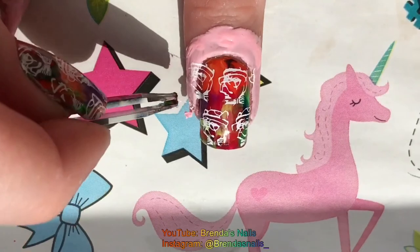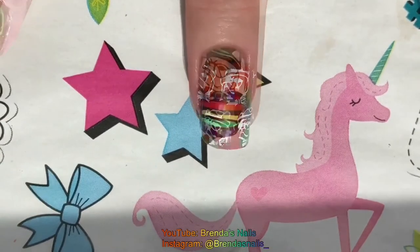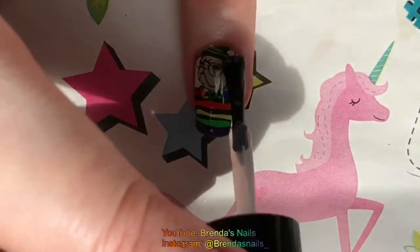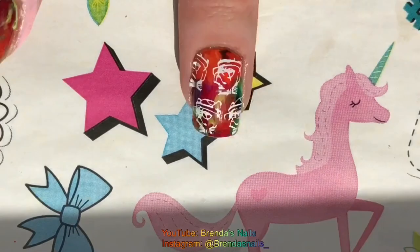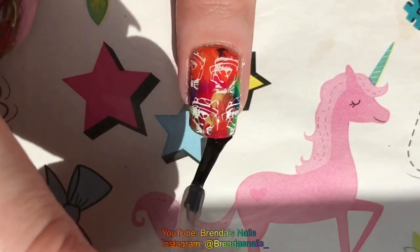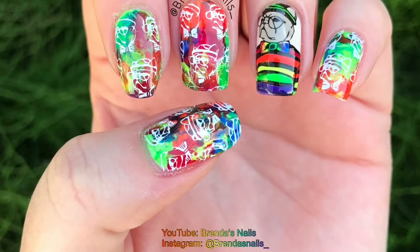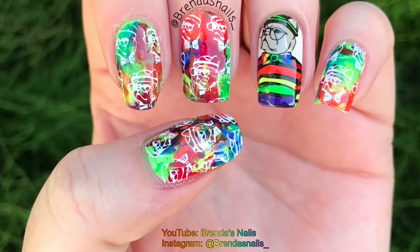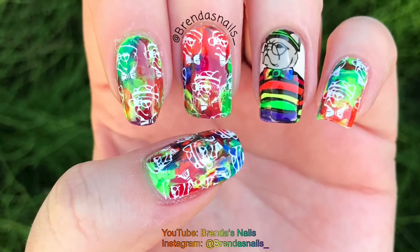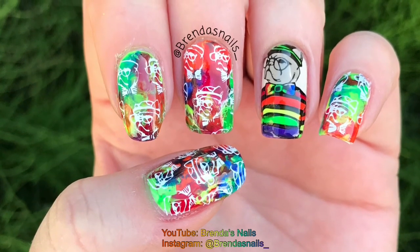I removed the liquid latex and when the stamping polish was dry I applied a layer of fast drying topcoat on all of my nails and the design is finished. I hope you liked this tutorial. If you did please like this video and subscribe to my channel if you want to see more videos. You can also follow me on Instagram, my username is at brandasnails underscore. Thanks for watching!